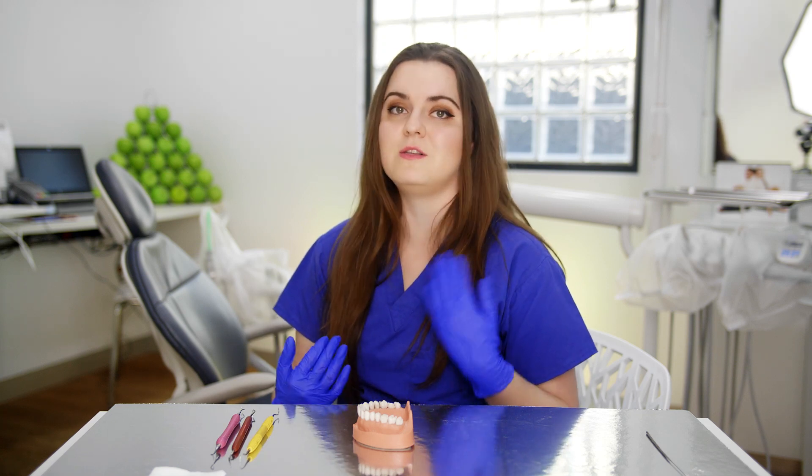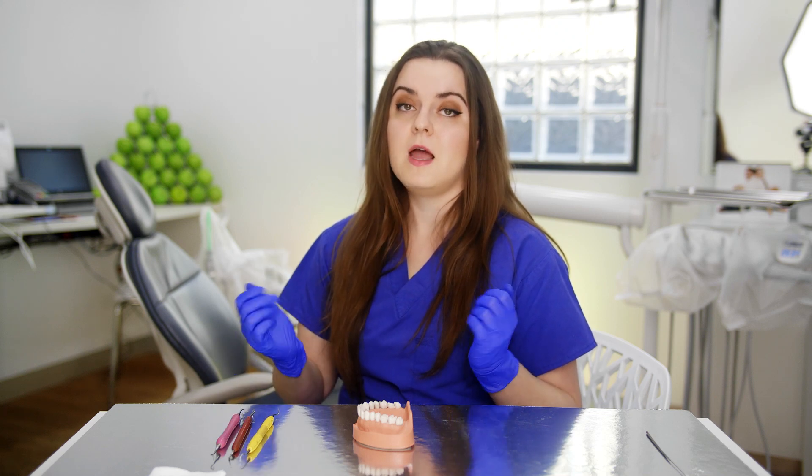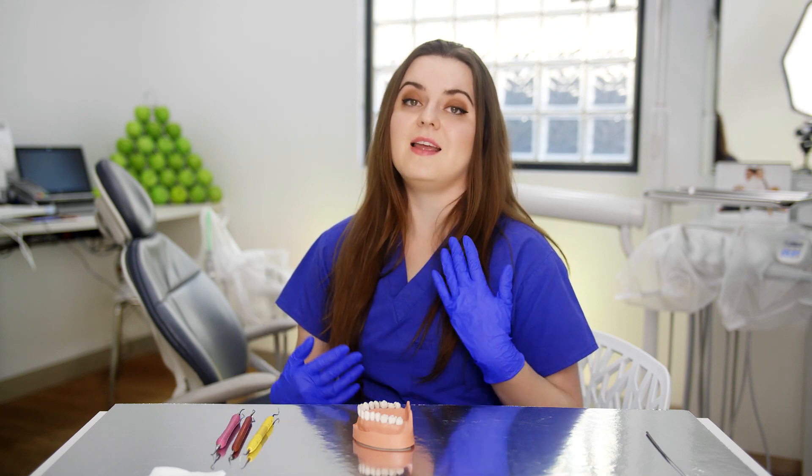Some of you might also be wondering whether it's really worth doing hand scaling — does it achieve the same result as using an EMS or an ultrasonic? In actual fact, yes, you can absolutely achieve the same result, as has been shown by several studies. A study in 1987 by Oosterwall compared the two and found there were absolutely no microscopic differences between using hand scalers and ultrasonic instruments. But I must add that it is technique dependent, which is why I wanted to do this tutorial.